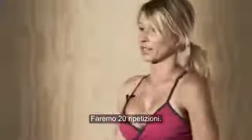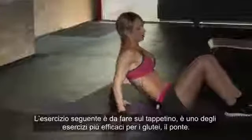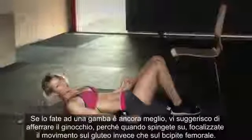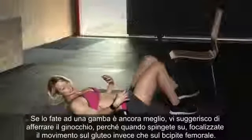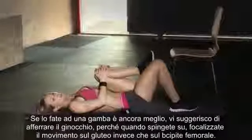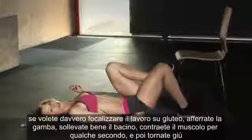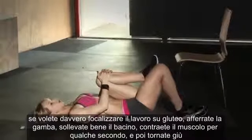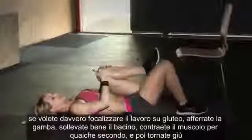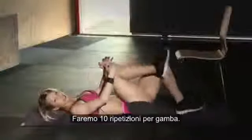The next exercise is on your mat. Lay down on your back — one of the most effective exercises for your butt is the bridge. Doing a one-leg bridge is even better because it increases the challenge. Grab your knee as you do it, because that puts more strain on your glutes instead of your hamstrings. Then push off of that heel, bring your hips up, squeeze your butt, and bring it back down. We're doing ten reps on each leg.